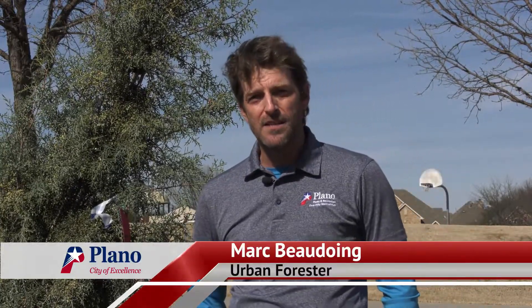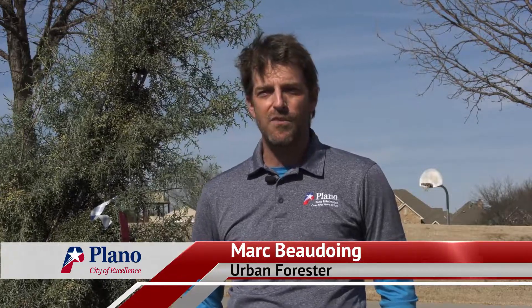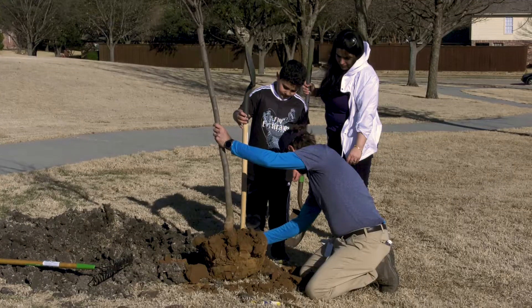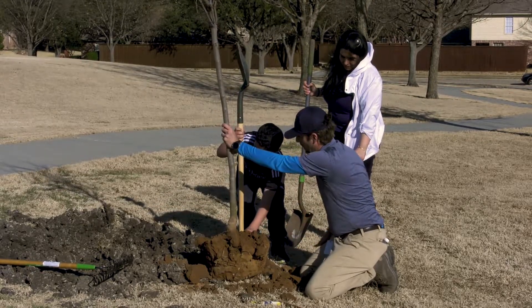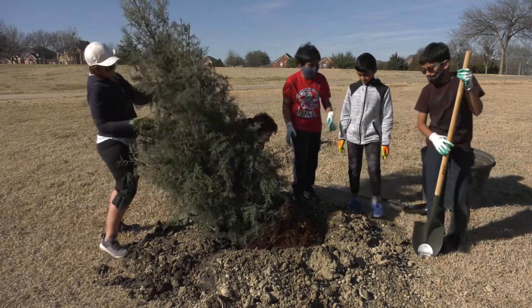We're planting several different varieties. We're planting some redbuds around one of the benches to provide shade when people sit down. We're planting some Arizona ash — they seem to do really well here in the DFW area. And then we're planting one large burrow tree.